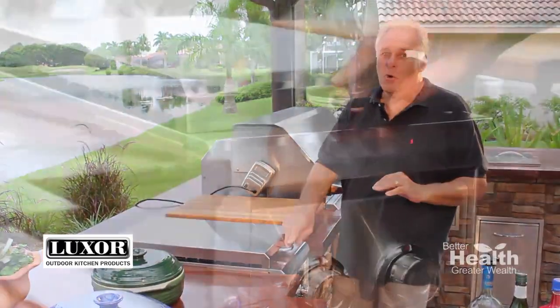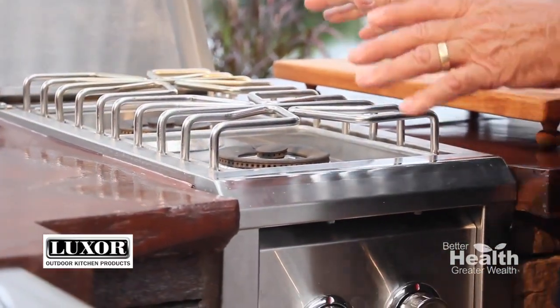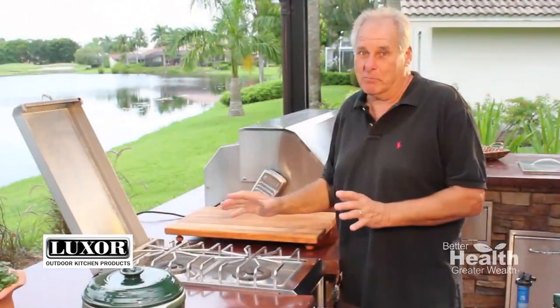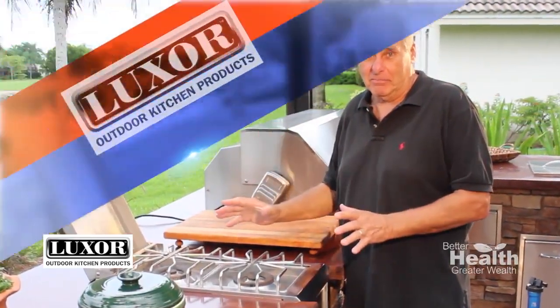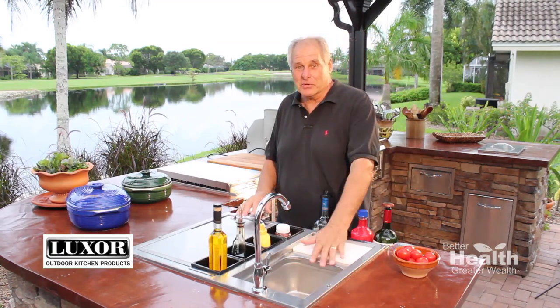And talk about burners — here are two big and powerful ones. They heat fast and even and they'll take anything you throw at them. Trust me, I love them. This beverage station is super cool — I love it.